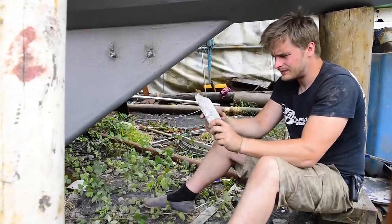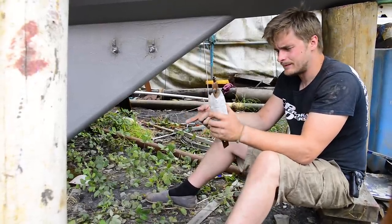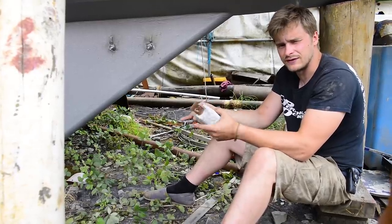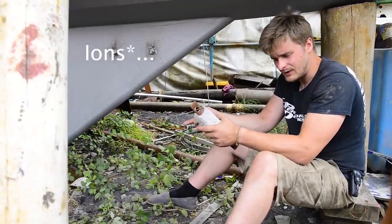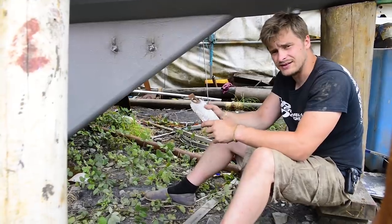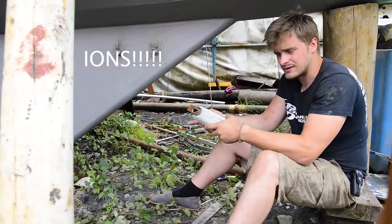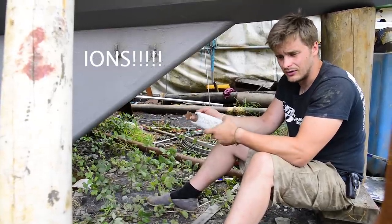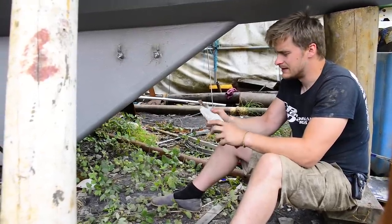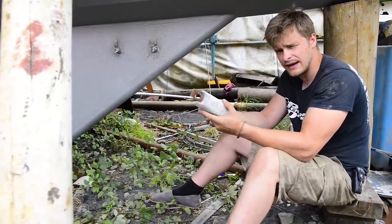So this is a zinc anode. What this does is if you have a difference in metals under water, it creates an electrical charge between the two, so you get a flow of electrons from one metal to the other. If you have mild steel and stainless steel, you can actually cause the electrons to flow from the mild steel across and you can rot the mild steel quite quickly.